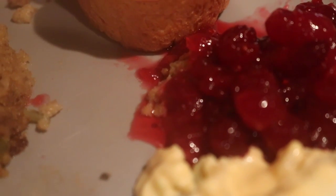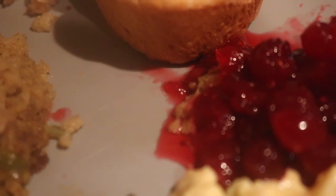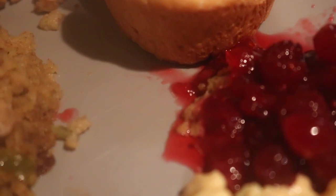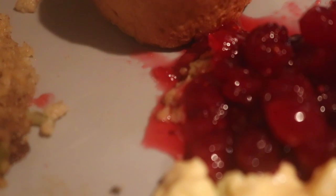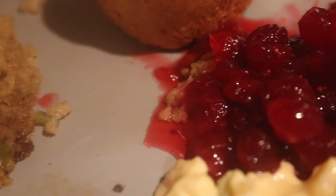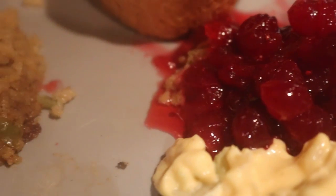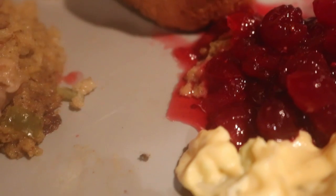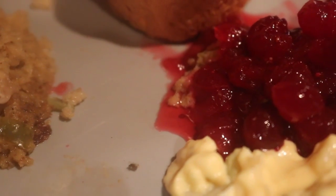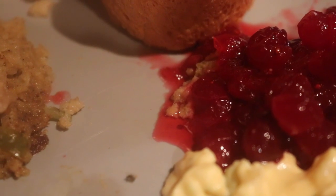Guys, try it. What I needed to tell you about the cranberry sauce: after it comes to a boil and it starts popping, let it simmer. You can also add oranges, but I just like it the way it is.